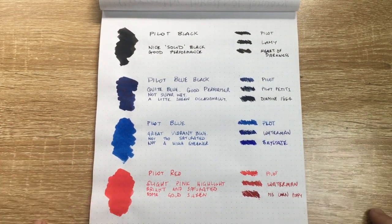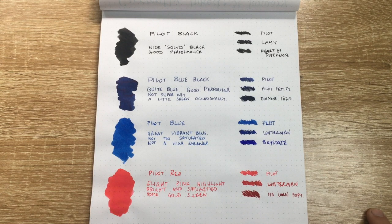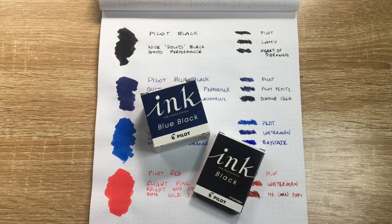To summarize: these are good inks — affordable, widely available, and safe. They aren't fancy, but if you need a really good everyday performing ink they're a really great option. Check out the Pilot inks if you haven't already. I hope you found this video useful — if you did, please give it a thumbs up and subscribe to the channel. Hit the notifications button if you want to stay up to date with my videos.